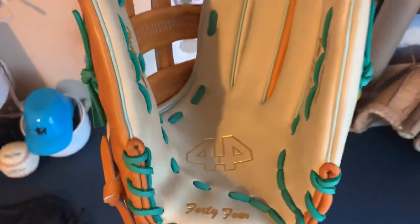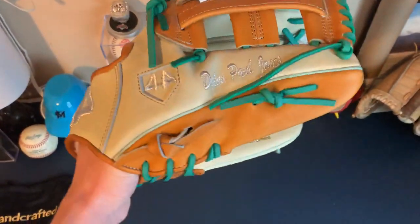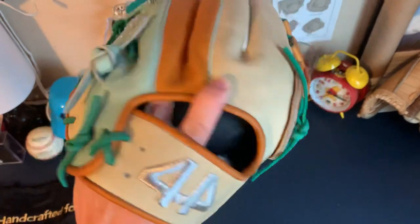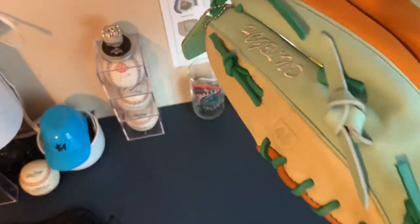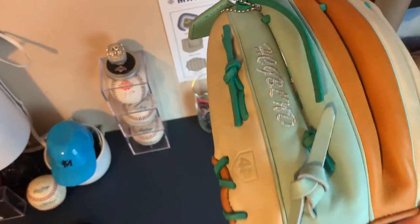I did do the blonde in the middle. I did tan for the web and the thumb. I did do mint on this side. This little writing on this side says 'heroes come and go but legends never die' from The Sandlot.